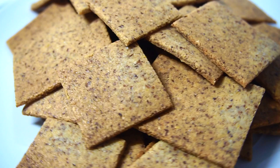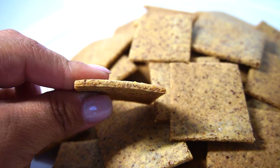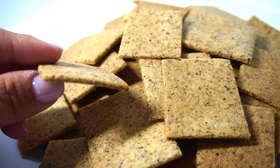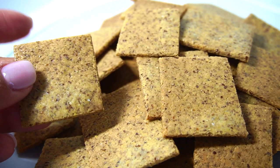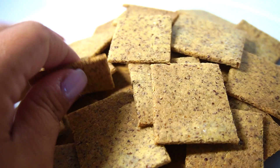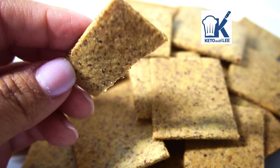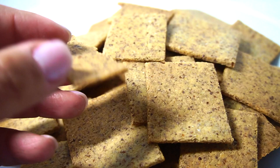Alright guys, so here we have our crackers. I do see that we could have made them thinner. Doing this recipe again, I would probably split the dough in half and thin it out that way — I think it'd be a lot easier to get it a lot thinner. But they are crunchy — you heard that. This is the inside. What it tastes like — it tastes like a multi-grain cracker.